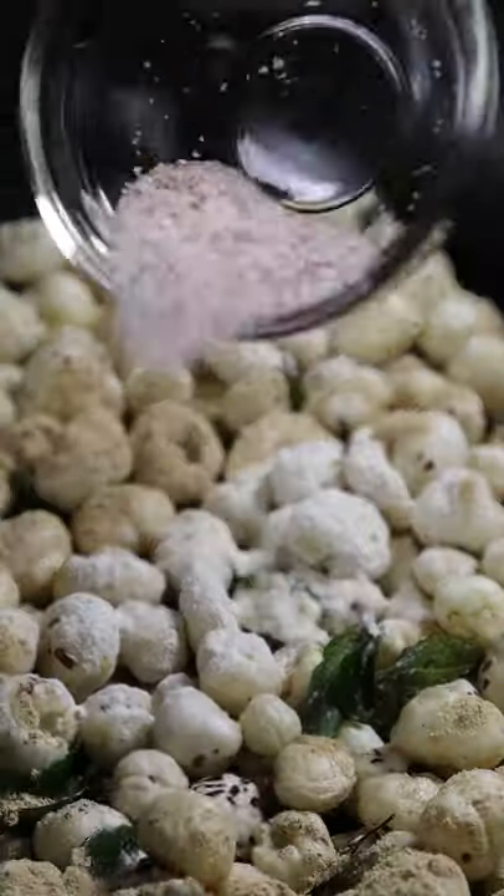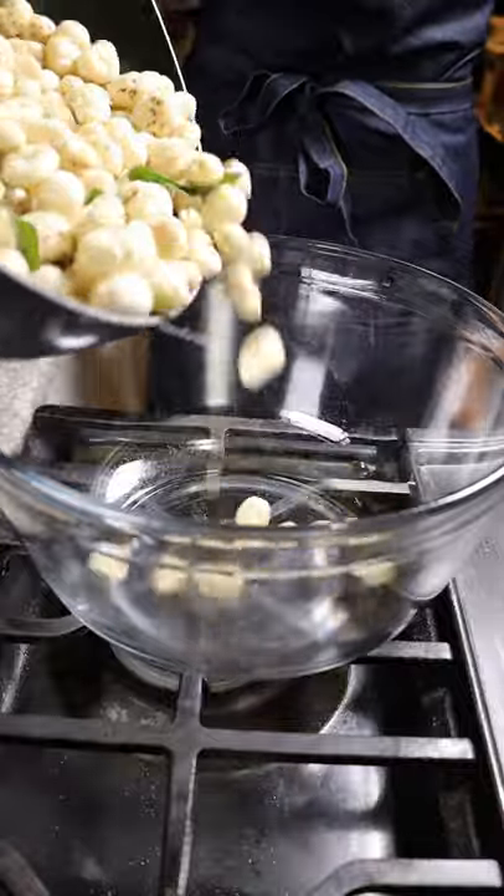Season it with onion and garlic powder, salt and chili powder. And that's pretty much it. Hope you enjoy.